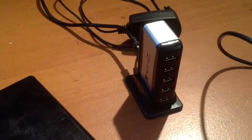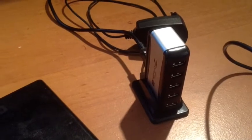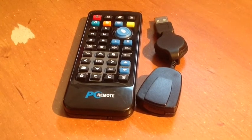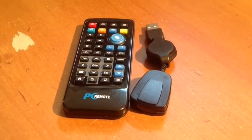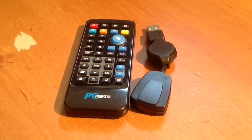A powered USB hub — that's going to help you plug in your external hard drive and other things that need a bit more power than what the Raspberry Pi can give out. An external hard drive, or a USB stick for your files. And if you want to get a bit fancy, instead of a keyboard and mouse you can use a remote control. Also keep in mind that you can use the XBMC app on your iPhone as a remote as well.